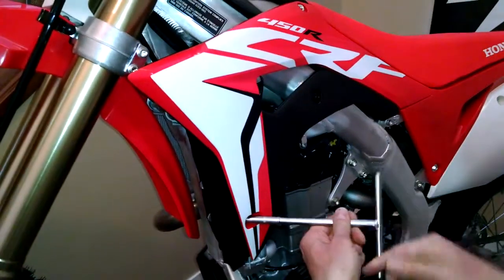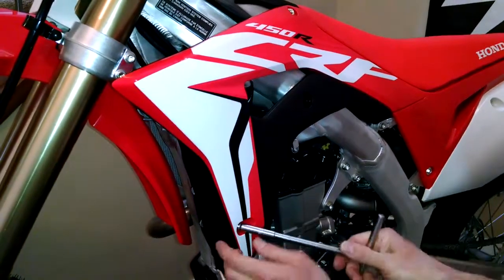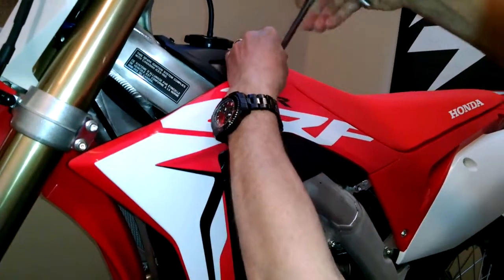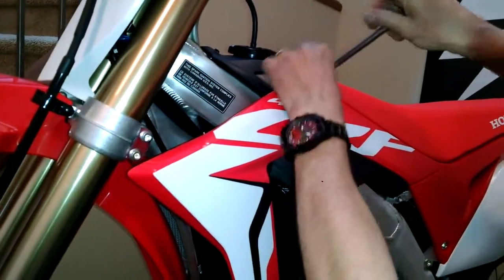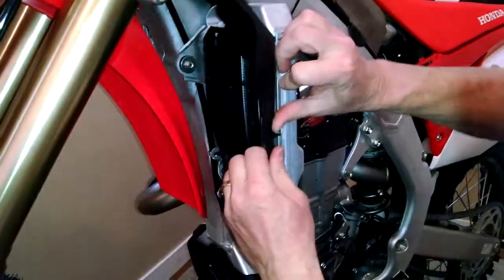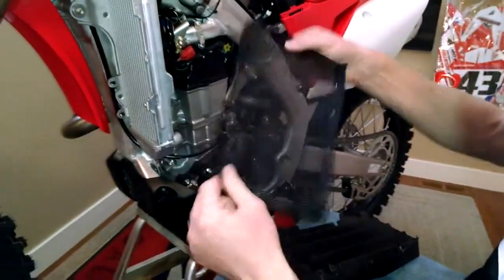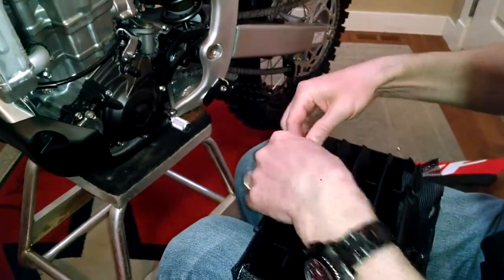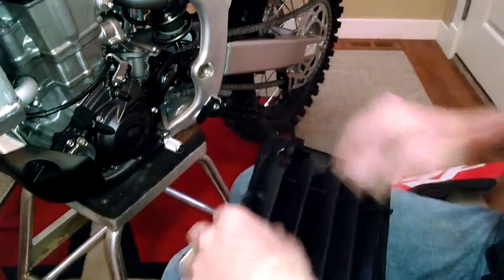First thing you want to do is take off your radiator shroud. Three simple bolts on the Honda and that shroud comes off. Pop out the louver just like that. Here's the mesh screen that I fashioned myself out of some mesh I found. I'm just going to pop that on to the louver real quick, and that's pretty much it.